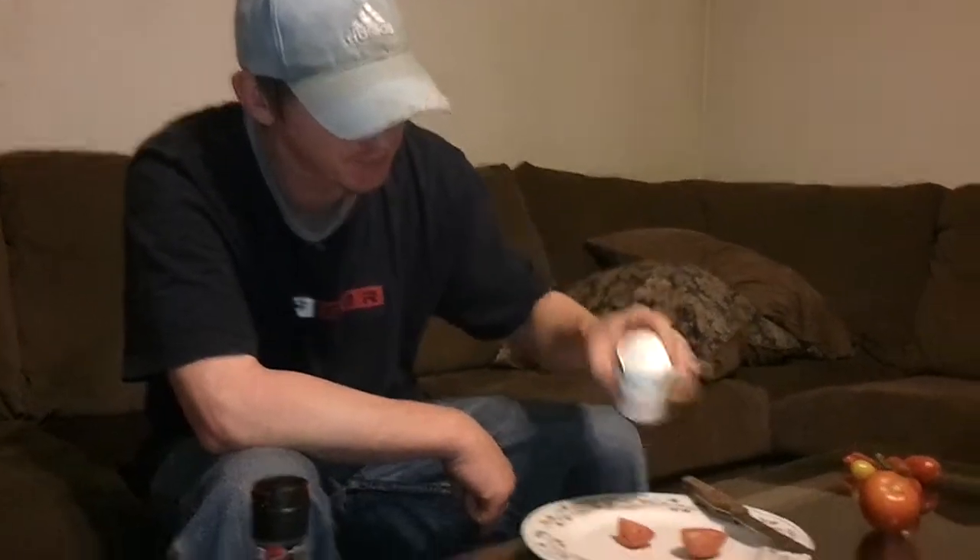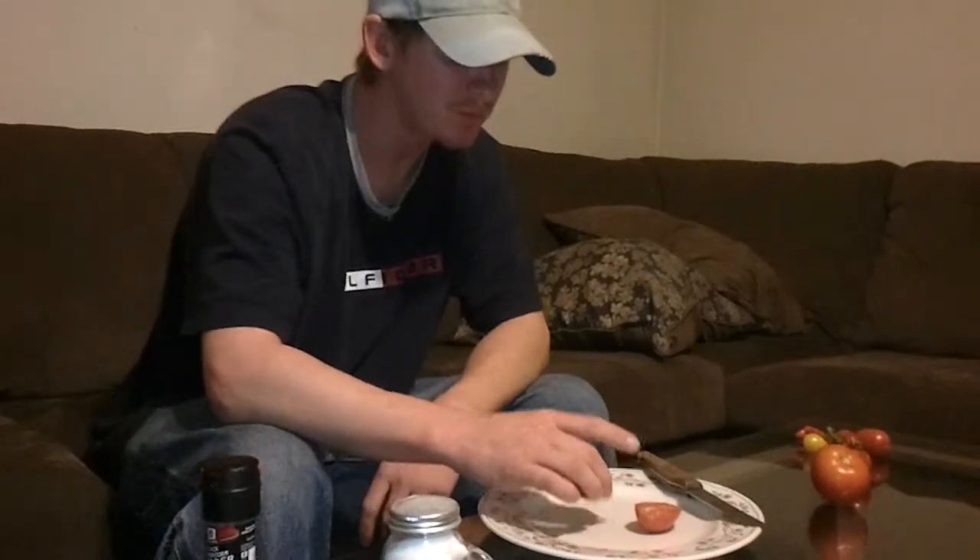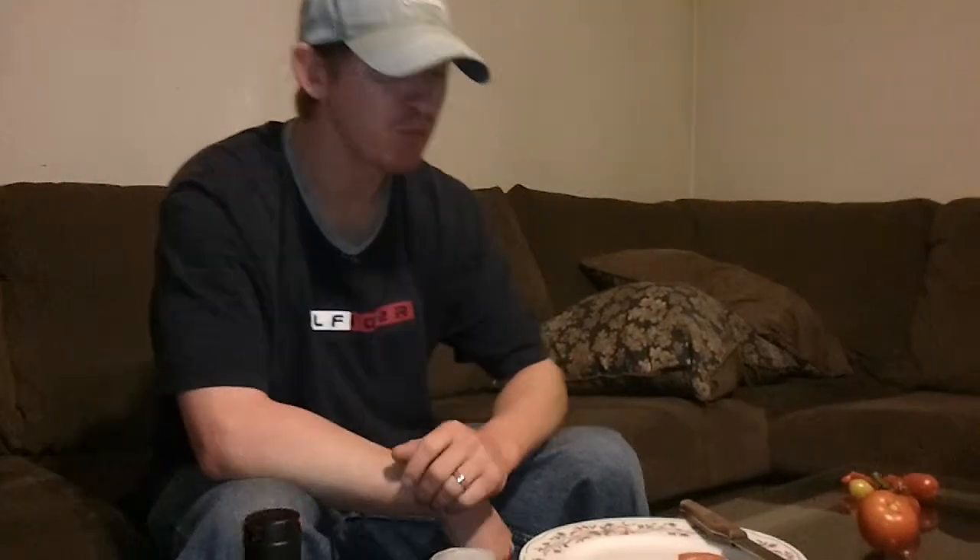Put a little salt on it. Mmm, I love my tomatoes with salt. So I think it's good enough — I'm gonna keep it.